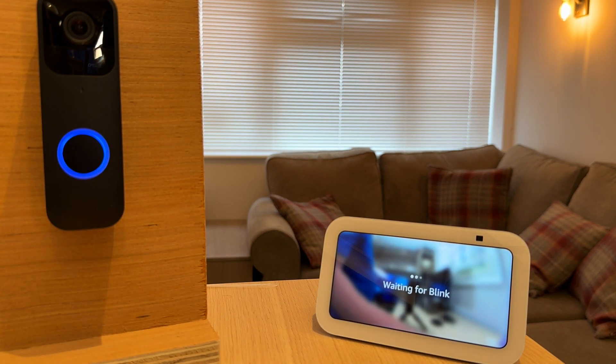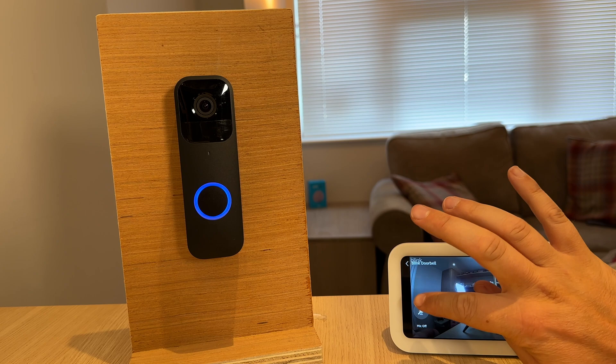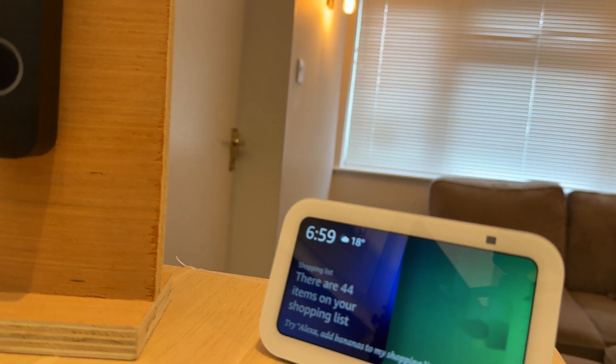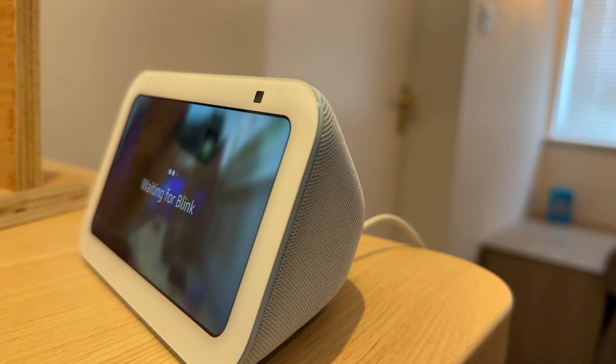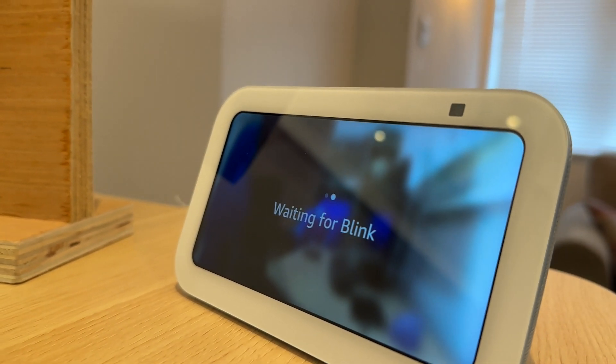In this video I'm going to show you step-by-step instructions on setting up your Blink doorbell so you can automatically see who's at the door on your Echo Show 5. This will also work with other Echo Show devices. Make sure you stay to the end of the video where I will give you an important tip on how to maximize the battery life in your Blink camera.